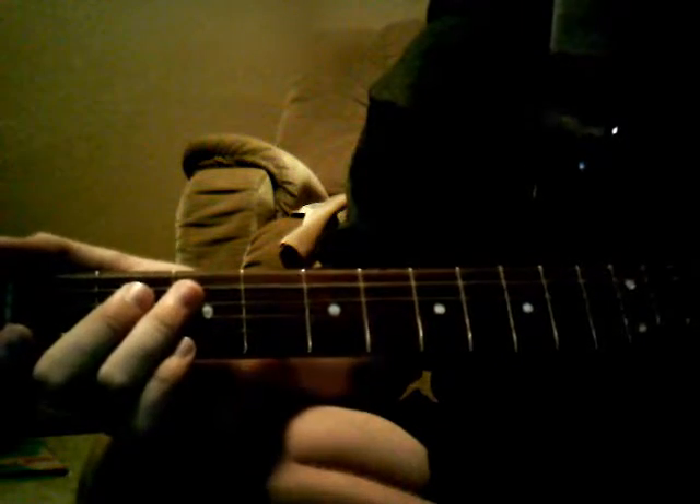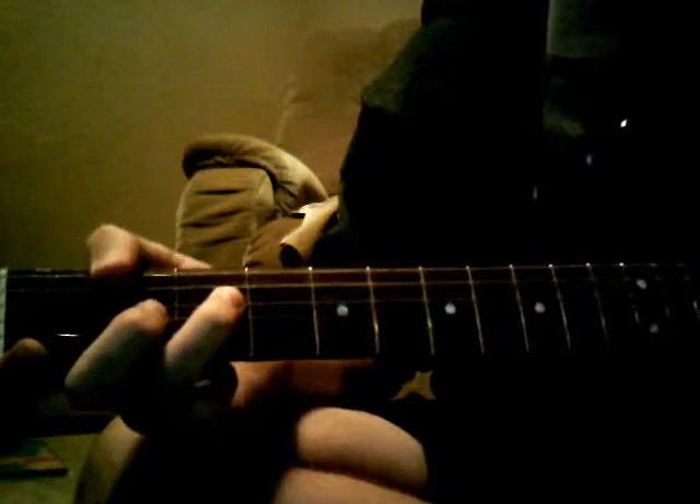First it starts off with an open E string, then E string third fret, move up string, first fret, second fret, move up string, open D, third fret, D string.